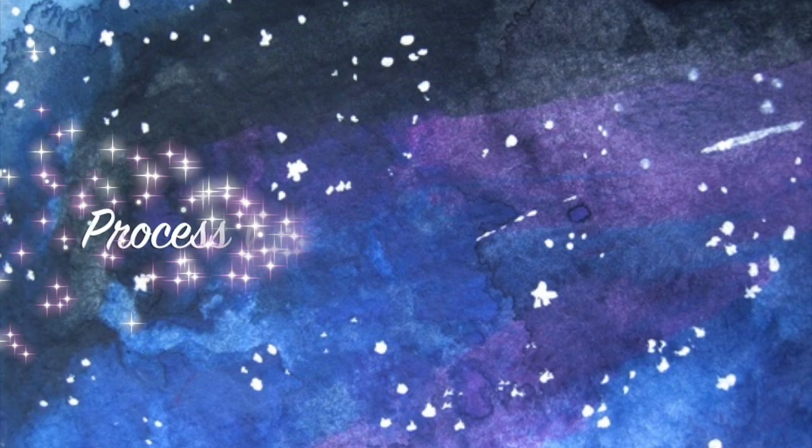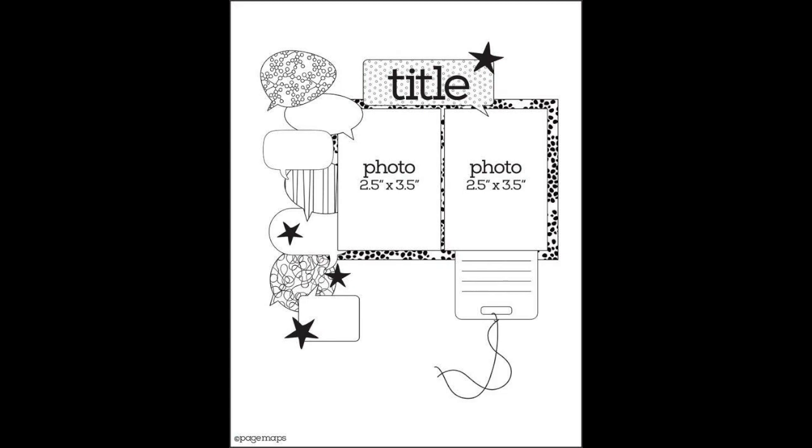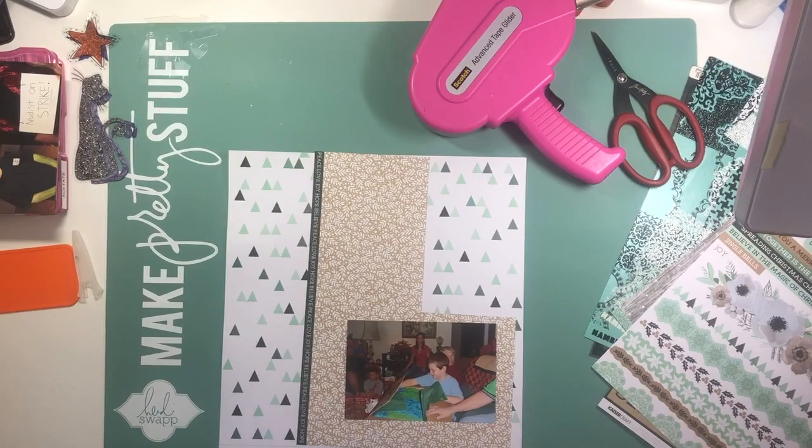Hi there, Janet Fritz here for Galaxy Girl Creations. Welcome to my channel. Today we are using this sketch, which is an 8.5 by 11 size sketch for our Stretch the Sketch challenge.